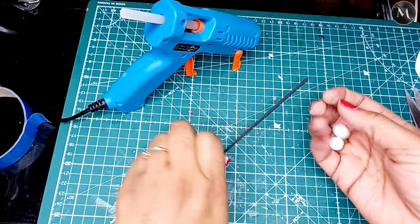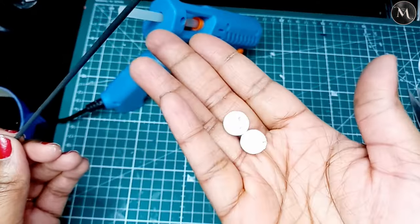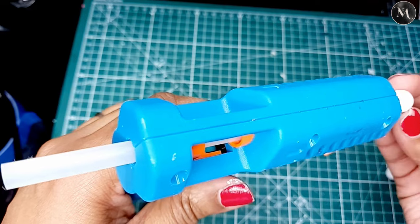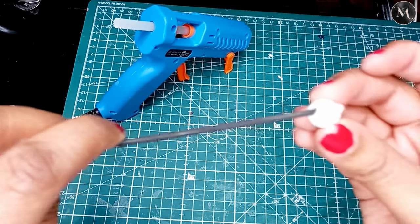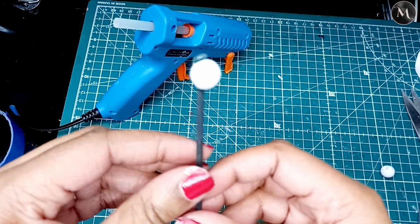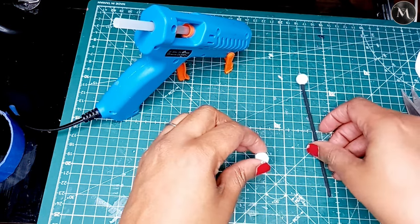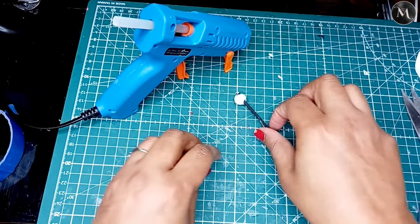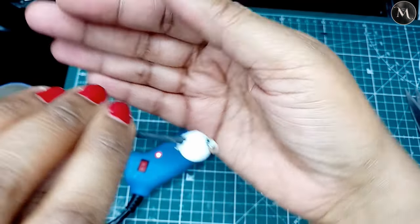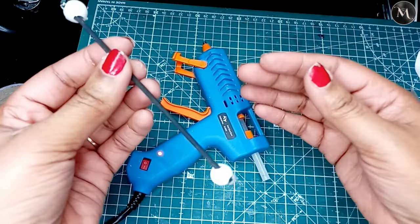Now I'm going to make the curtain rod. I use just a small skewer and some little beads with holes in them that I got from one of my daughter's hair bands. I put a little bit of glue into the hole and push the bead onto the end of the rod, with a little bit coming out the side because I might decorate it — maybe like a crystal look. I do the same on both sides. For now it's just making the basic rod to put on top of the window.